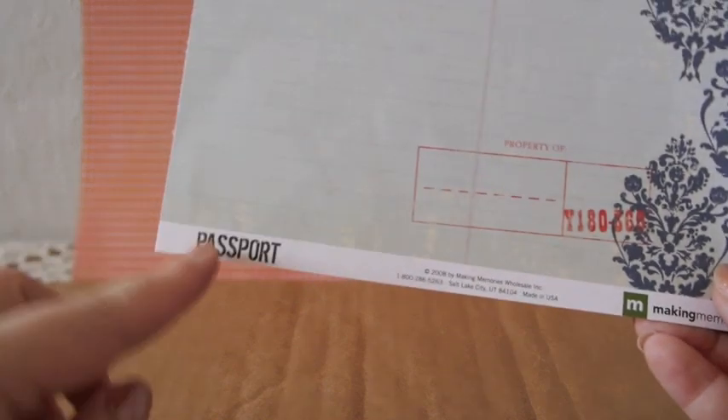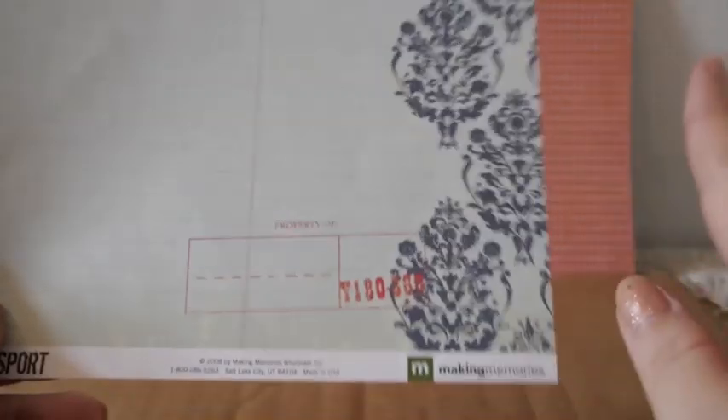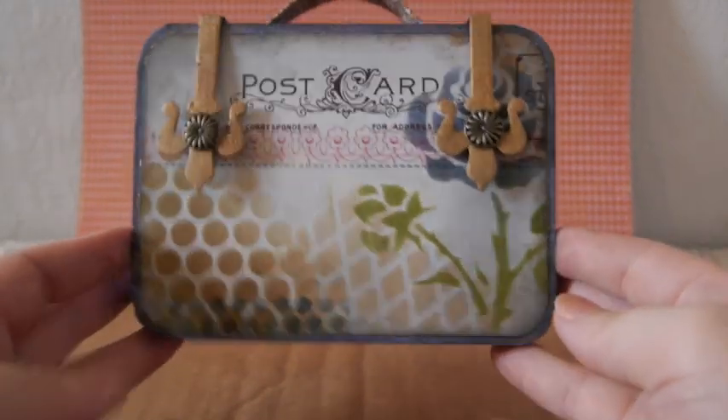This paper — I only had one piece and I totally love it. It's from Making Memories, from the Passport collection. I knew my friend liked this kind of color and style, so this paper would be really nice for her. I cut it up and used it here.